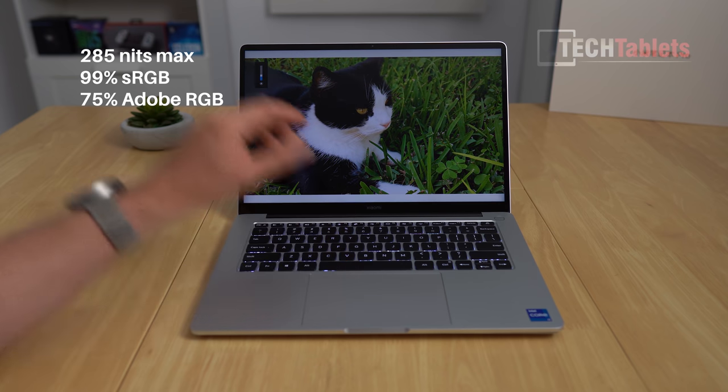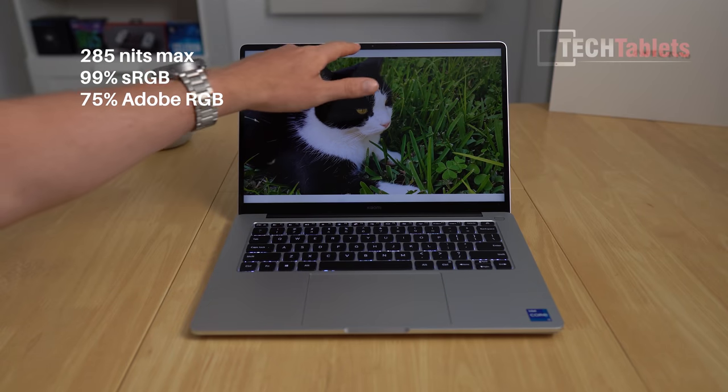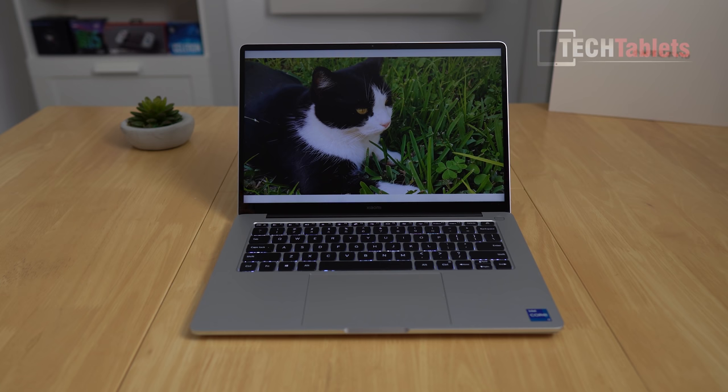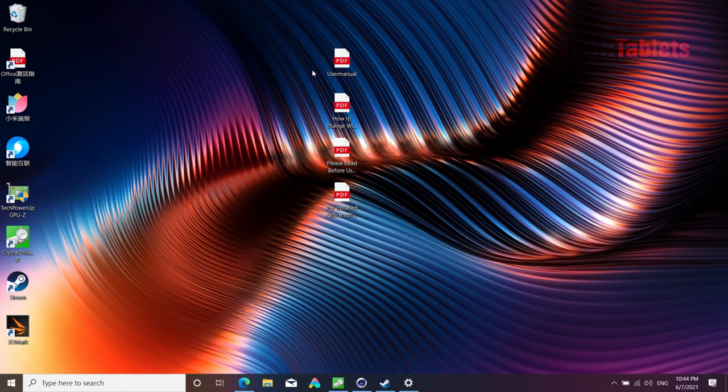The screen-to-body ratio is 88%. Up top there's a 1-megapixel webcam flanked by two microphones. In normal indoor lighting without studio lights the webcam image is grainy and the white balance is a bit off — not amazing quality. However, the dual array microphones do sound good.